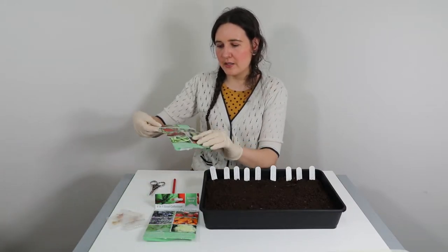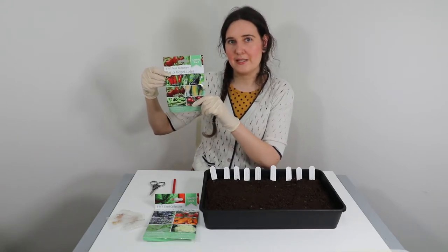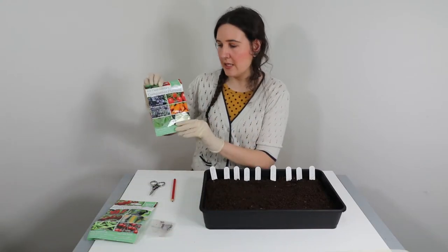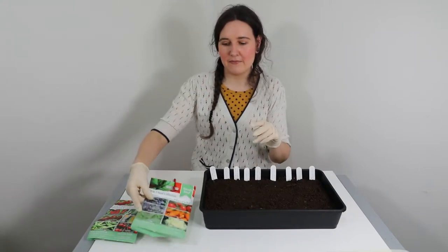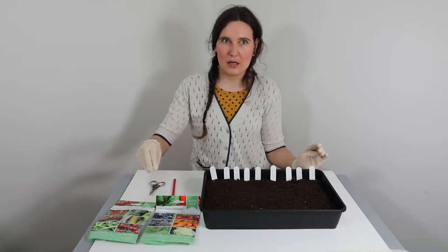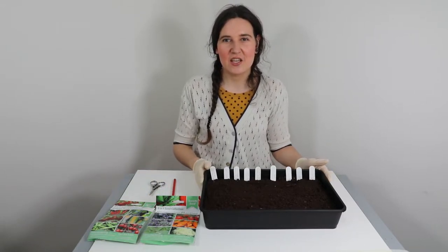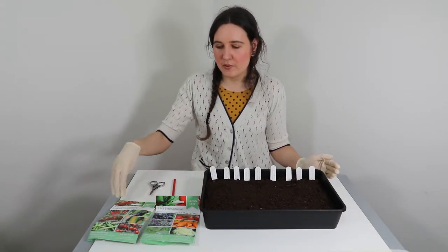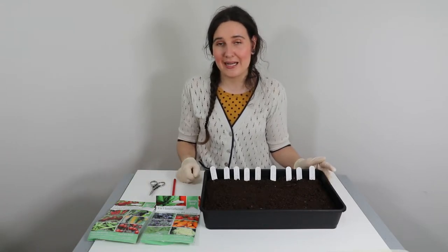I'll be doing some seeds from the patio veg seed packet, which is also by Speedy Seeds, and I'll also be doing some seeds from this companion planting packet. I'll be doing the seeds that can be planted in February. These seed packets were sourced from Home Bargains recently and they were really cheap - I think they're like 79p - and there were some other variations of different planting collections.